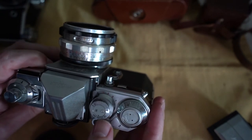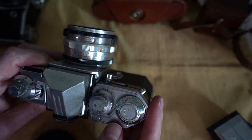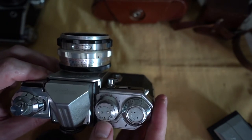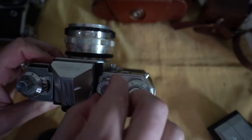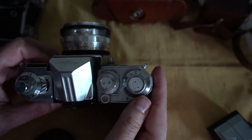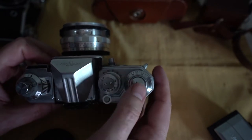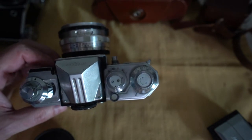If you pull this up, this is how you adjust your shutter speed. It goes to 8, 2.5, 5.0, and then 100, 250, 500, 1000. This little dial here is your self-timer. It goes from 10 seconds, 5 seconds, I think 2 seconds, 1 second, I believe. I haven't played with it — I'm usually really weird about using the self-timers because they tend to break on older cameras.